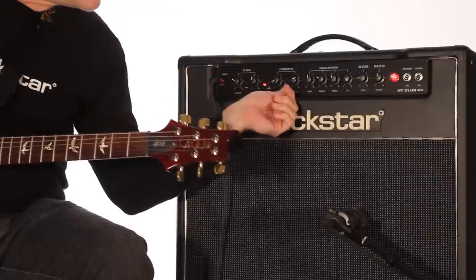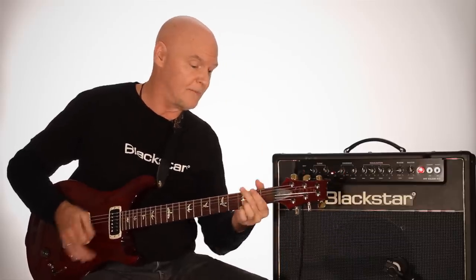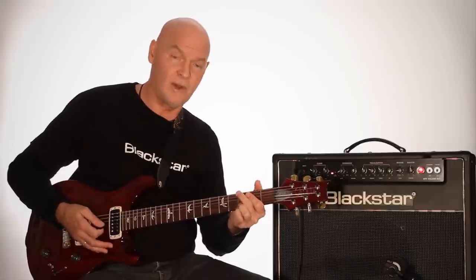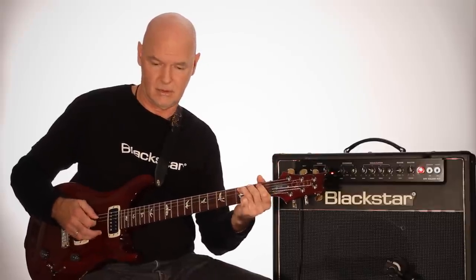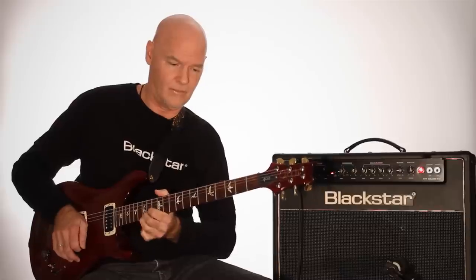Or here's my modern overdrive — a bit more mid-range. No pedal. Again, with the overdrive pedal. Again, the Blackstar HT-40.